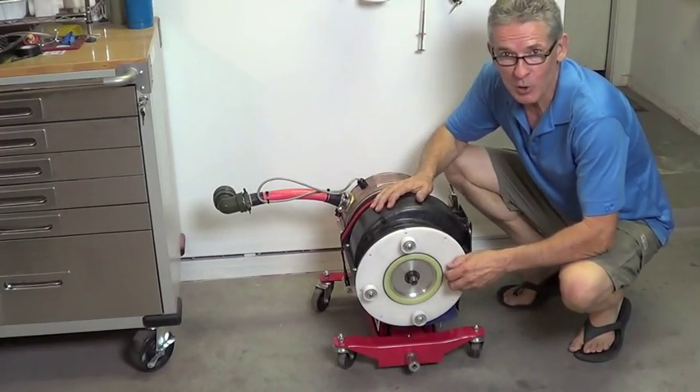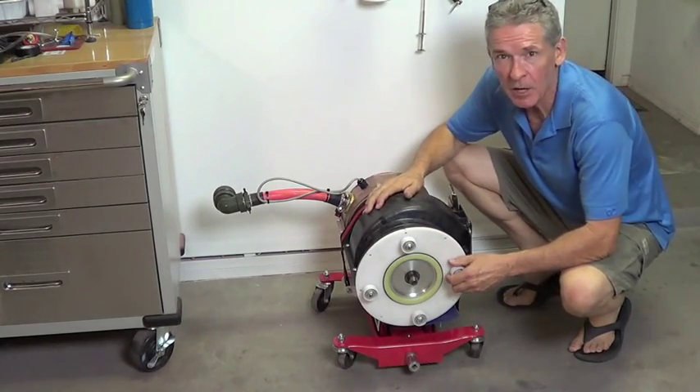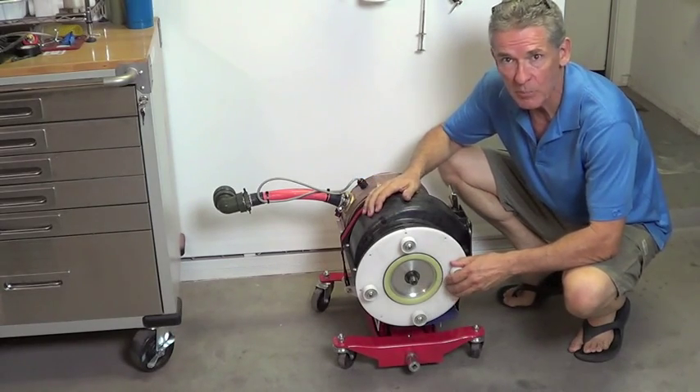Hi again from Mitch Yao, Torque Trends Incorporated. This is our 150 kW three-phase induction motor from AC Propulsion.